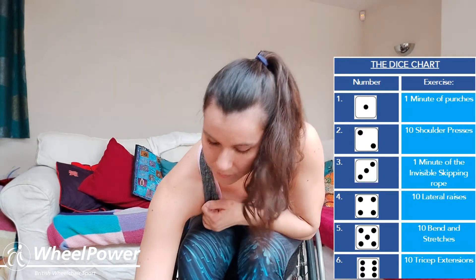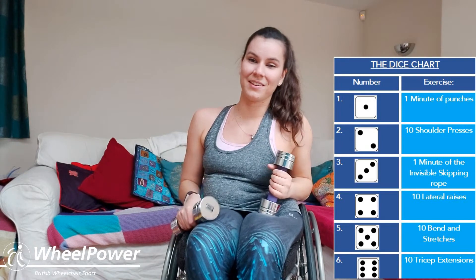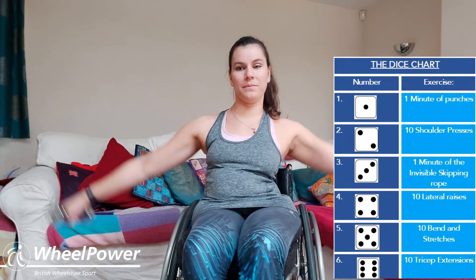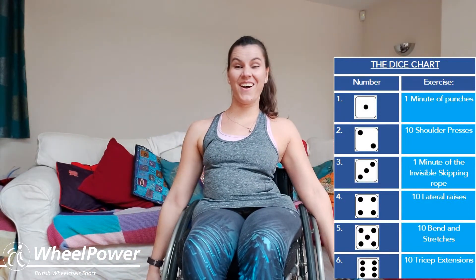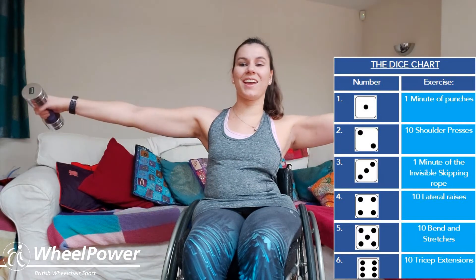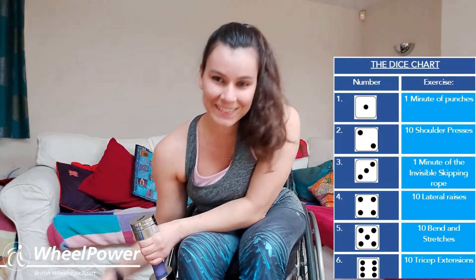It's number four again — so we're going to do ten lateral raises. These are the ones where we go out to the side with a straight arm. Get those weights in your hands and we're going to go: three, two, one — off you go, up and down: one, two, three, four, five, six, seven, eight, nine, ten — really good job! Pop your weights down again.